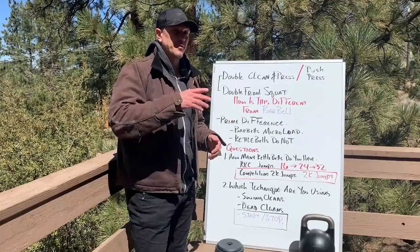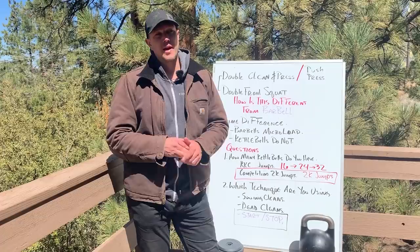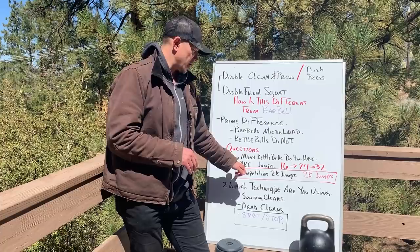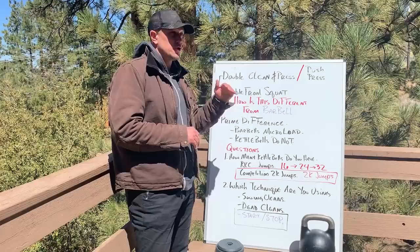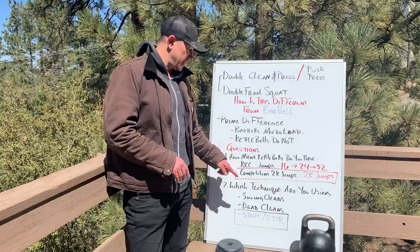The questions we need to ask first are: how many kettlebells do you have? You obviously need pairs of kettlebells. If you have asymmetrical pairs, this problem gets infinitely more complicated. Do you have just classic 2x16s, 2x24s, 2x32s — the classic RKC jumps? Or do you have smaller jumps? Competition kettlebells now come in 2K jumps, but you need a lot of kettlebells to make this work. Let's try to make a different video about each — the big jumps and the little jumps — because they're each their own problem.